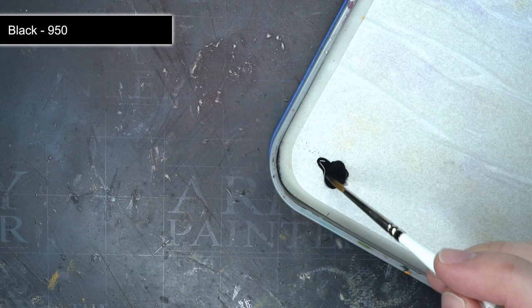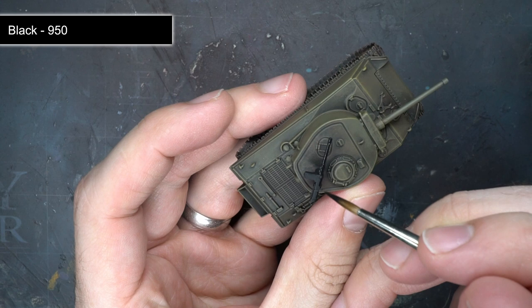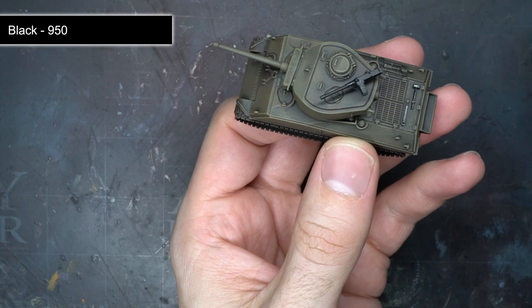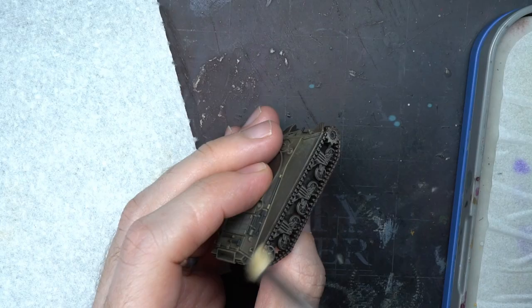In order to bring out a few of the surface details and to help add a little variety, I decided to paint the stowed equipment and pintle mounted 50cal with some black. I added this to my wet palette first and slightly watered it down to make it easier to apply. This was probably the most time consuming part as I had to tackle the small bits of equipment, but fortunately there weren't too many details like this to paint so I didn't have to spend too much time doing so.